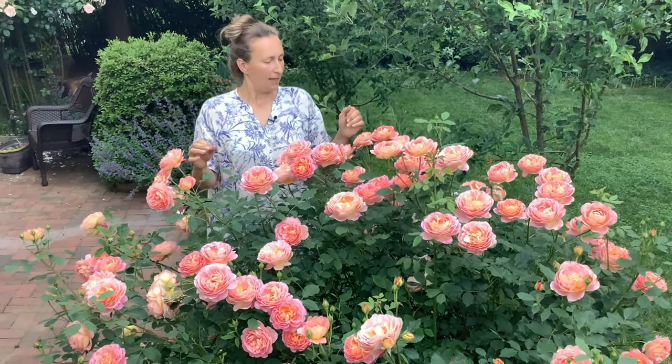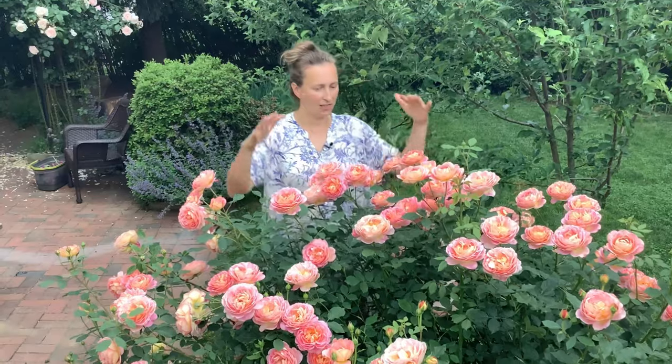Usually it is advised to take one third of all the overwintering stems of the rose, cut out every diseased, very thin, or frost-damaged stem, and generally form a nice shape of the rose if you train it as a shrub.